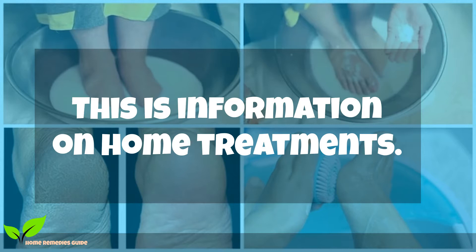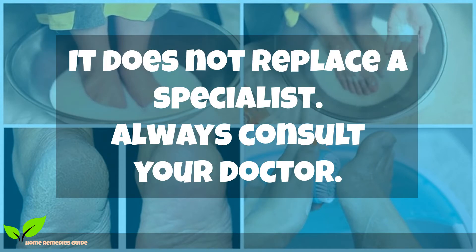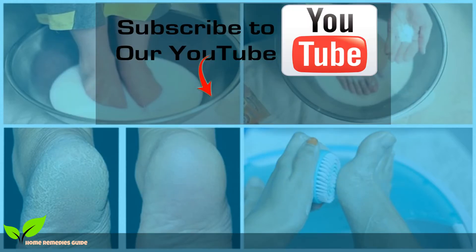This does not replace a specialist — always consult your doctor. If you liked the video, share it with friends and family and subscribe to our channel on YouTube to know more information on health, weight loss, home remedies, beauty and wellness.